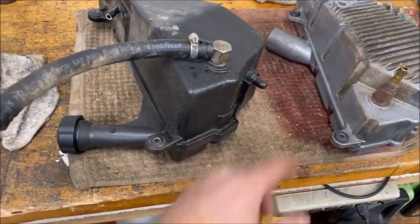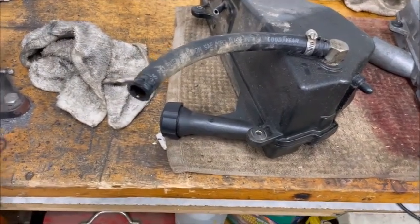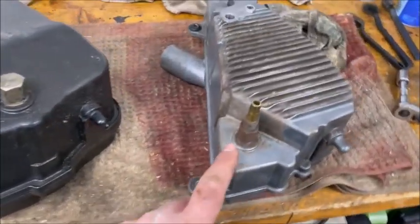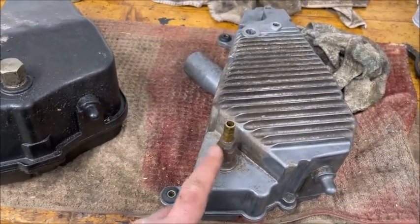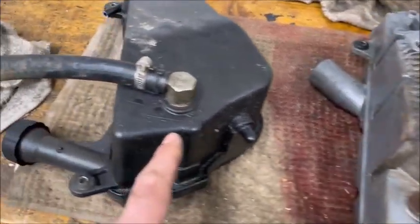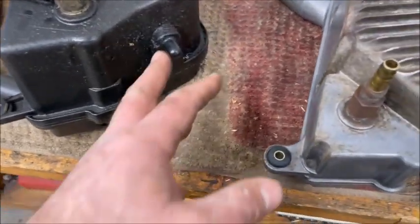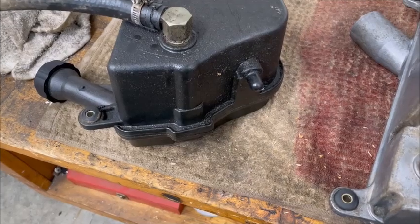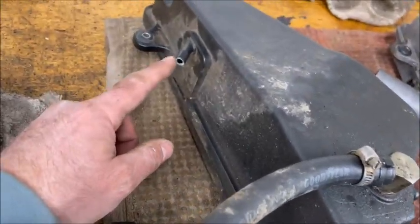The tank is out — not difficult at all. Two bolts, lift it off this nipple, there's a grommet on the frame, undo the hoses, twist them a little bit and they come right off. This one was leaking from the back as well as the front. Considering I power washed this thing about a year ago, this is quite a bit of an oil mess.